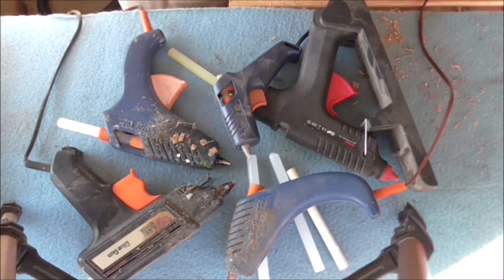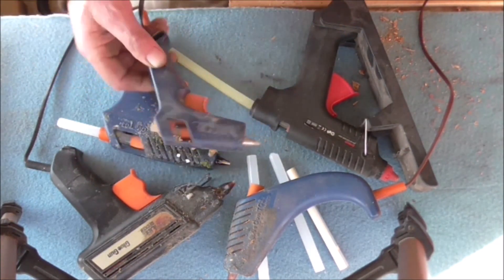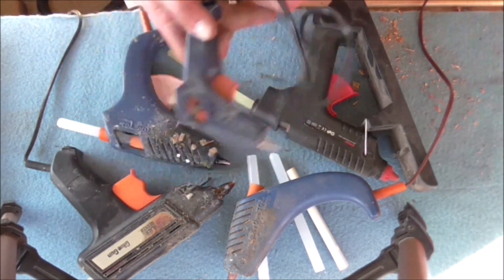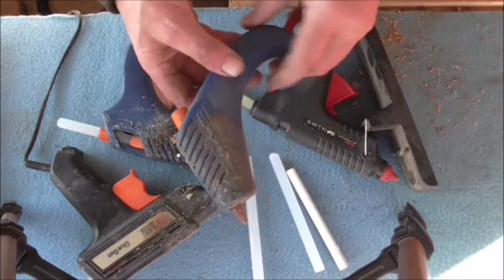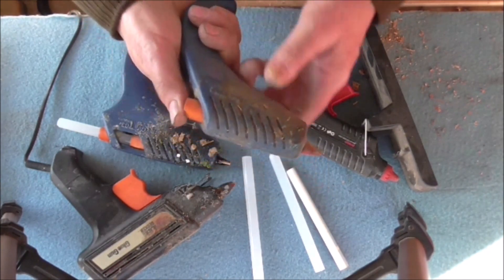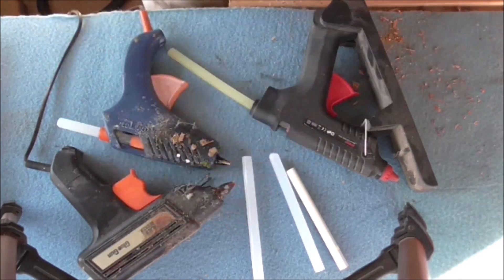Hello folks, Scrimper UK back again. Today I'm going to talk about glue guns - hot melt glue guns. Most people have heard of them. I've got a collection here. This is a little miniature one - I don't find much use for that, but it was dirt cheap and I bought it years ago. This is the first proper glue gun I bought, which uses normal sticks. It's thumb operated - you just push the glue stick through there. It's very simple. That's a Bostick one.